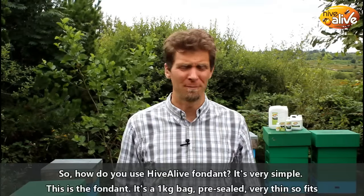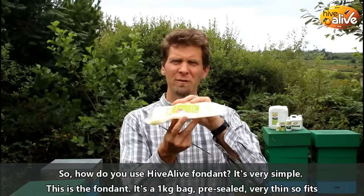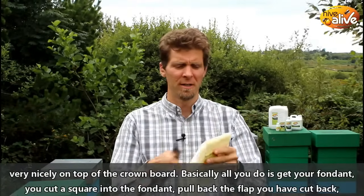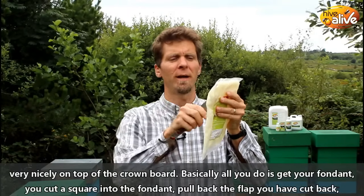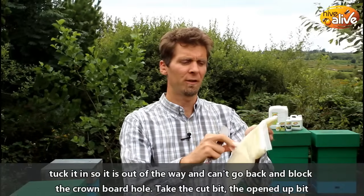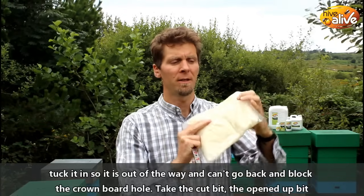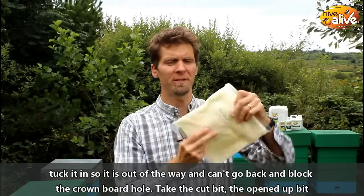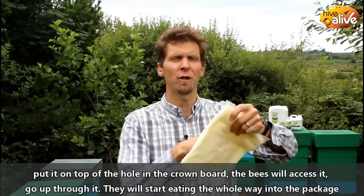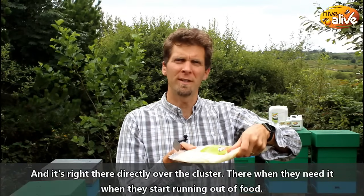How do you use Hive Alive fondant? It's very simple. This is the fondant — a one kilogram bag, pre-sealed, very thin so it fits very nicely on top of the crown board. Basically all you do is get your fondant, cut a square into the fondant, pull back the flap you've cut, tuck it in so it's out of the way and can't go back over and block the crown board hole. Then take the open-up bit, put it on top of the hole in the crown board — the bees will access it, go up through it, and start eating all the way into the whole package. It's right there directly over the cluster, ready when they need it when they start running out of food.